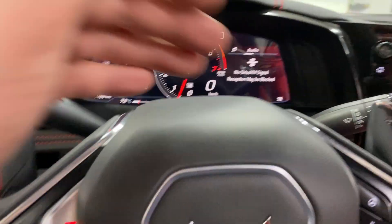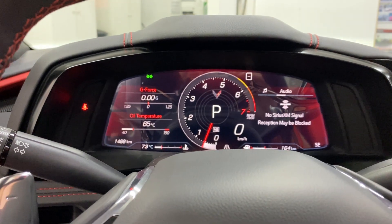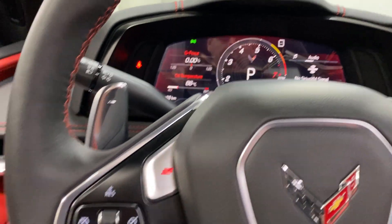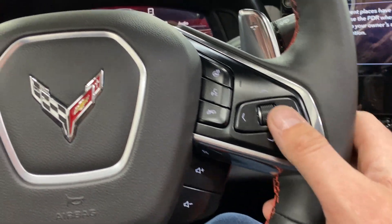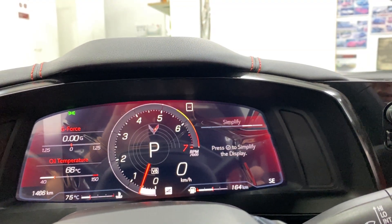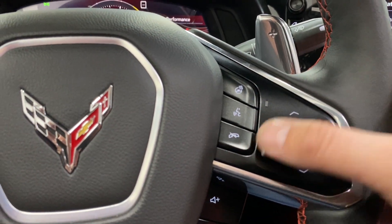We've got paddle shifters — minus and plus up here. There's your Z performance button — pressing that changes the tone of the exhaust. We've also got cruise control, favorites and track change, volume controls, and arrow keys that work the dash giving you all the different options.